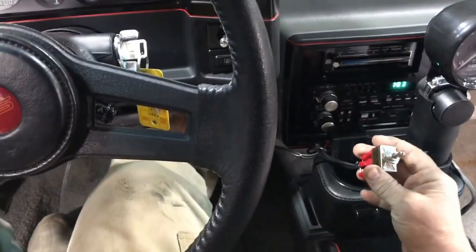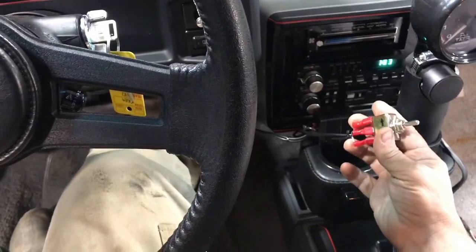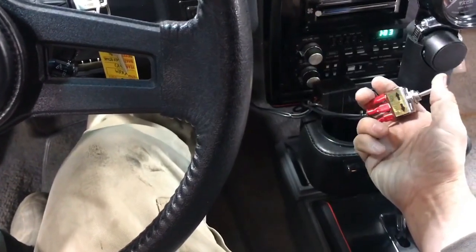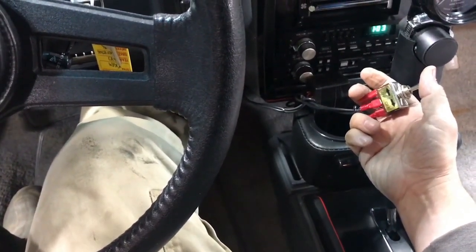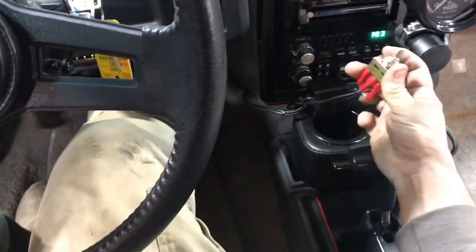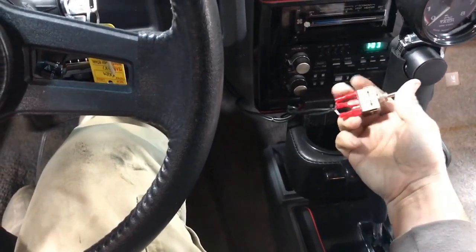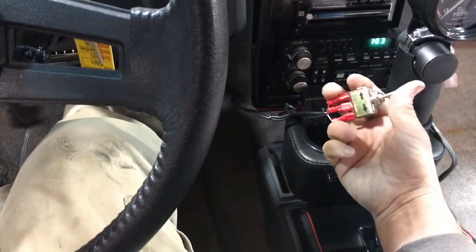Now I've got the engine running and I haven't mounted the switch yet. I wanted to do a little test with the engine running — it's going to be loud. Works like a champ. This time I'm going to switch it back and rev it up.